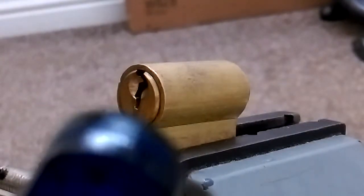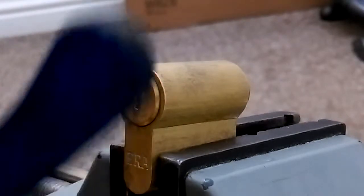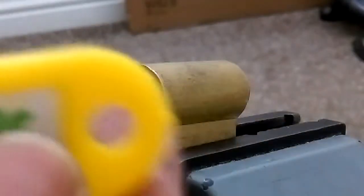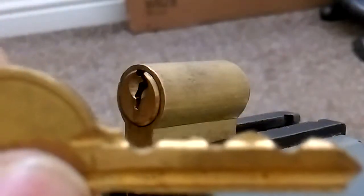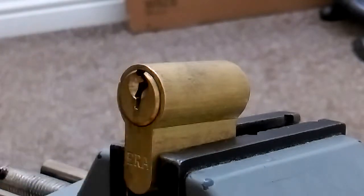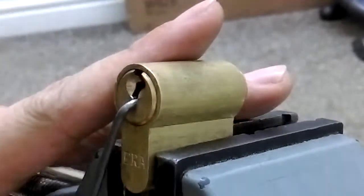Hello everybody, we've got another lock from Texas gym. This one comes through Ricky Wales' parcel. Here's the key — check the bitting out, nothing too special, it's a Y1P. Anyway, I'm going to be picking this with my new capiche pick.